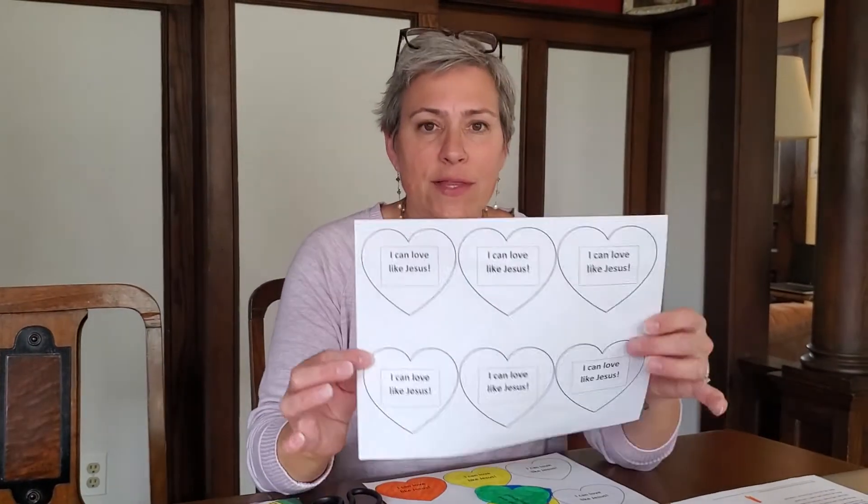Good morning, everyone. Welcome to your Trinity Preschool Craft for Sunday, April 18th. So today, what you will need is to print out this page.